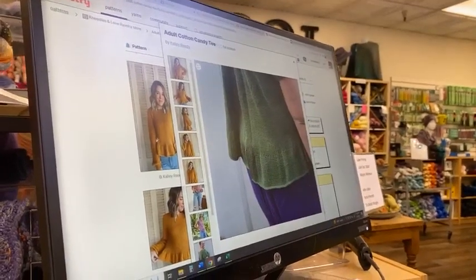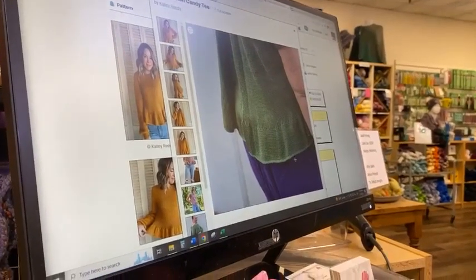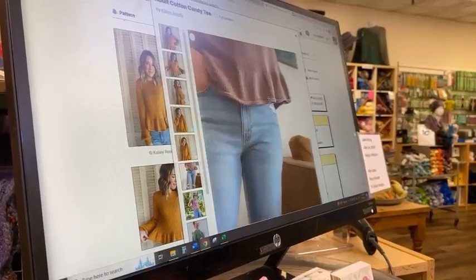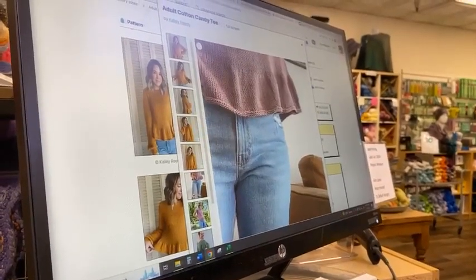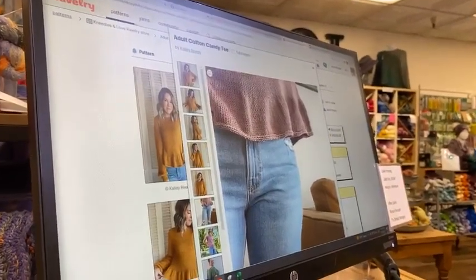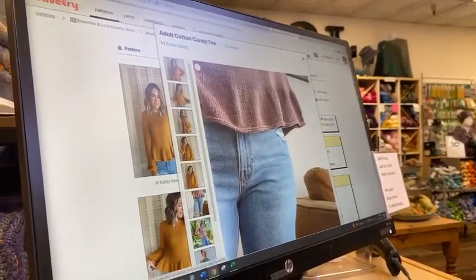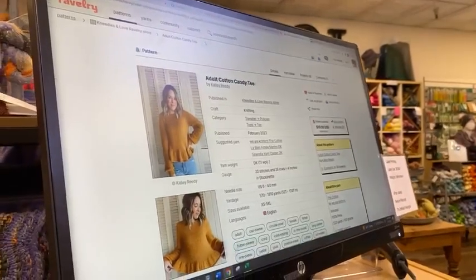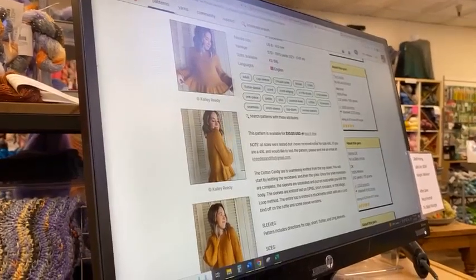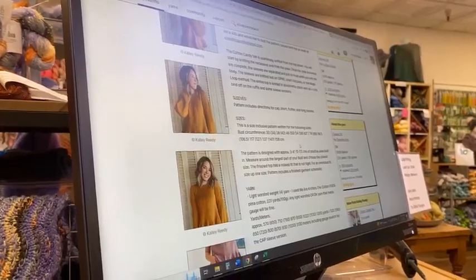The only thing I'd change is the neckline — it looks like an i-cord bind-off done extra loose, and it's a little flippy. But you get to choose: you could just do a little bit of garter on the ruffle instead. Really pretty overall.